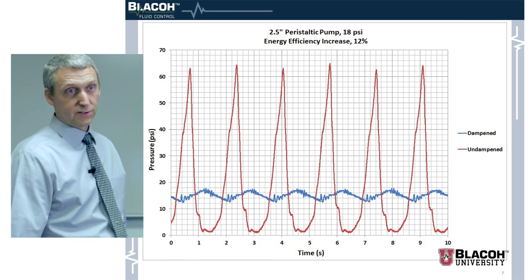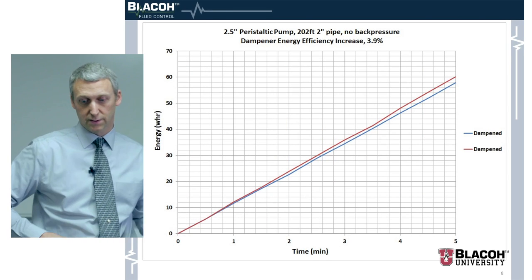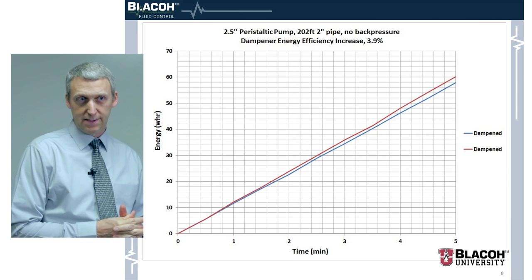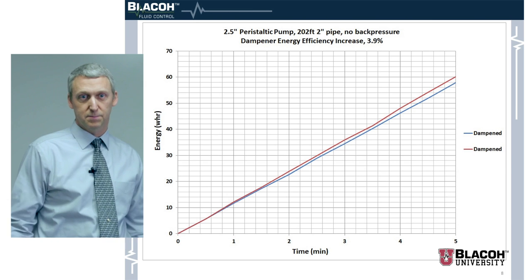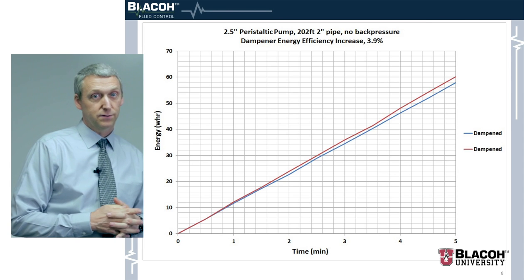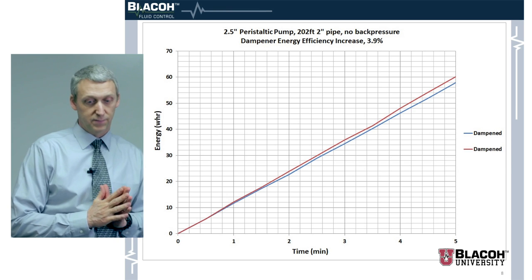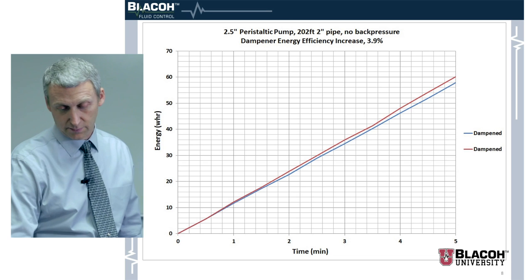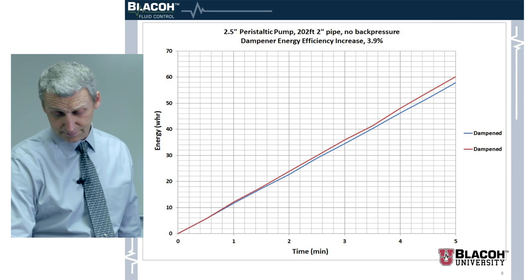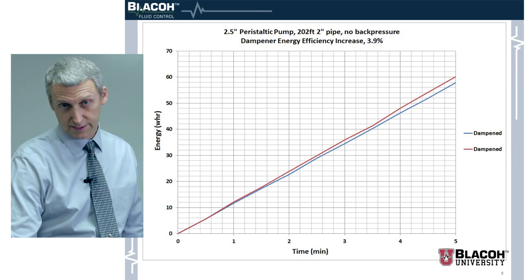Here's another test — same pump, different setup. We had no back pressure whatsoever. We hooked up 202 feet of two-inch schedule 40 PVC pipe, ran it out and back into a tank, and just ran it like that. We got a 3.9 percent increase, which is significant because that's just moving the fluid. There are cases where people are just moving fluid from one place to another and you wouldn't think you'd get much increase, but 3.9 percent is significant.